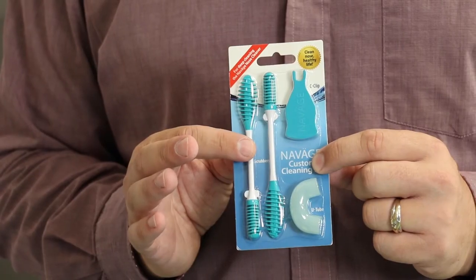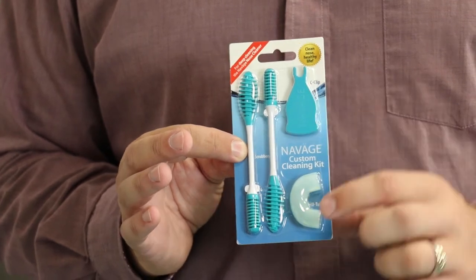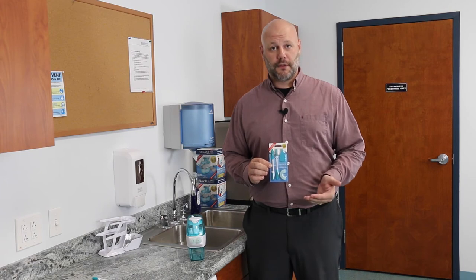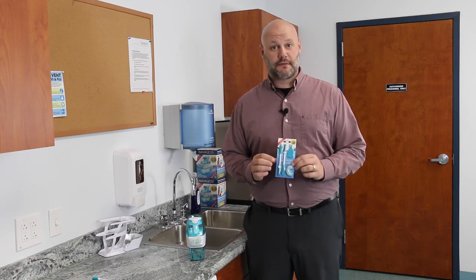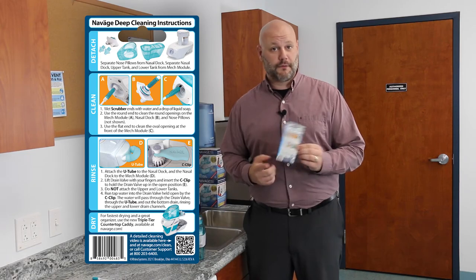You have two scrubbers to clean those hard-to-reach areas, a C-clip to hold the drain valve open, and a U-tube which attaches to the nasal dock to allow water to flow freely through the nose cleaner. Here are the steps to deep clean your Navaj Nose Cleaner, and they're also included on the back of the packaging for quick reference.